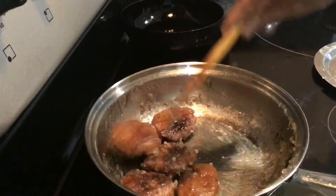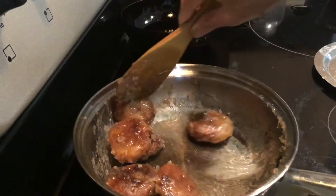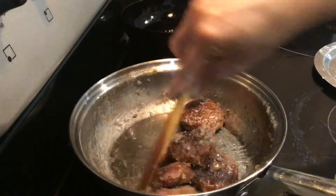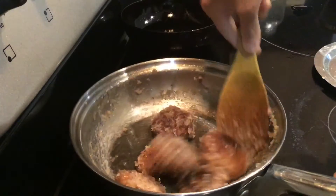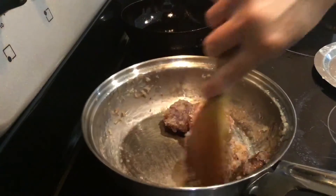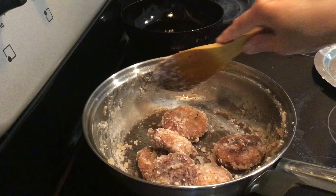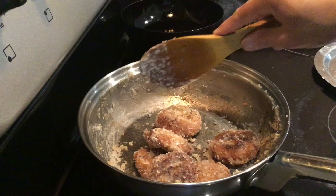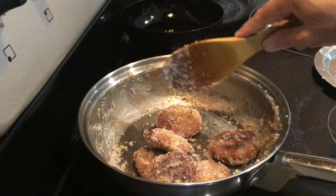Add the patties and keep mixing. Switch off the flame but do not remove from the stove. Keep mixing till it dries out and coats well with the patties. The Parijatika is ready. Prepare this delicious Sukhila Mahaprasad. Jai Jagannath.